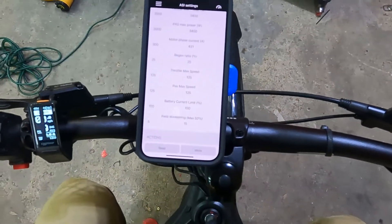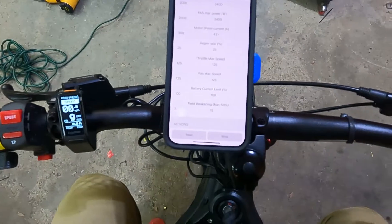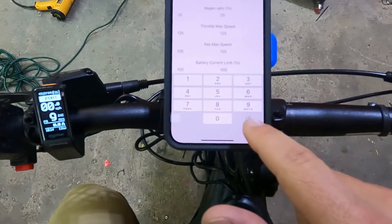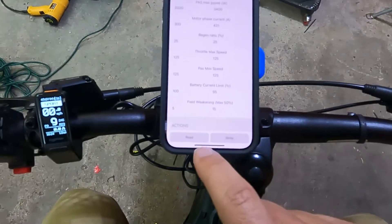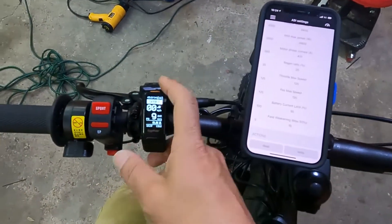That gets you right up to the limit of maximum power your battery can provide. I'll show you how to do it: I'm at battery current 100%. If it were cutting out, I'd go down to 95 percent, write those settings, and remember — after writing the settings you have to power the device off.